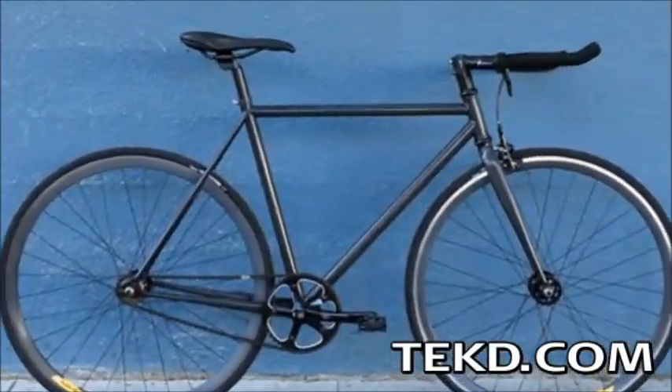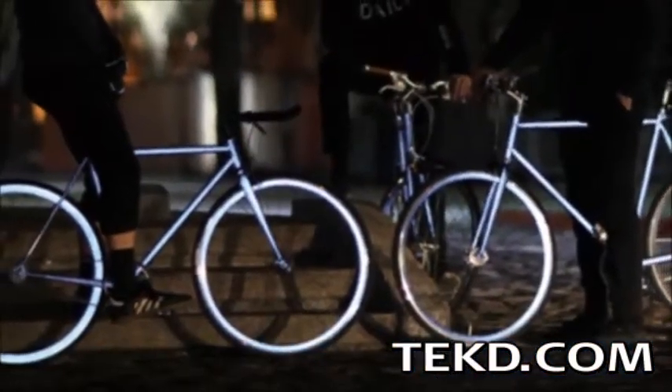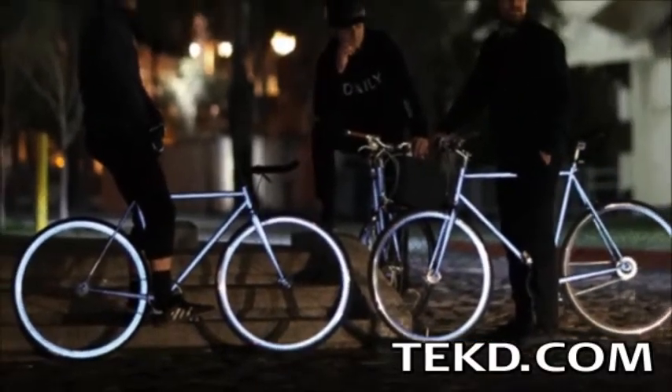During the day, the hand-welded double-butted chromoly steel bike has a stylish charcoal color. At night, since the spheres depend on a lot of ambient light, the bike glows bright, making the Lumen a perfect choice for urban riding.